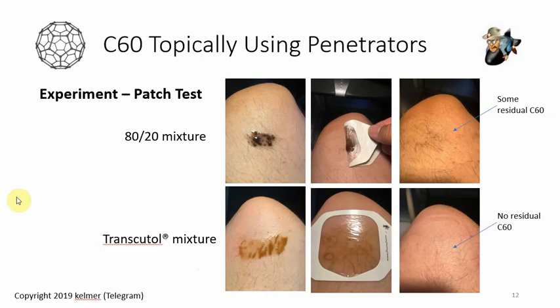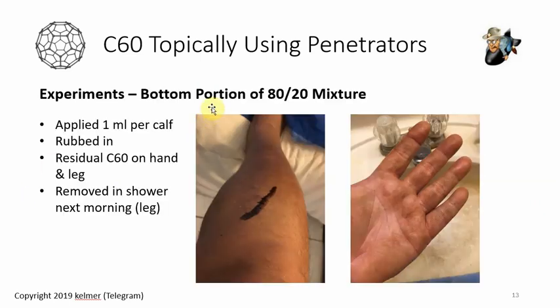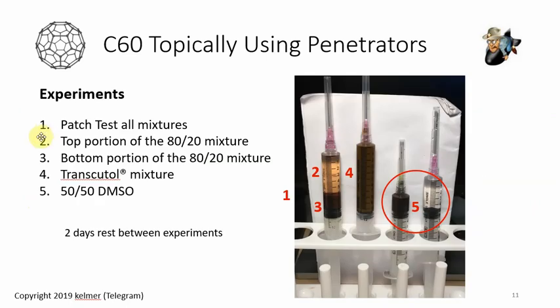After four hours and removing the dressings, my skin never turned red or itchy — perfectly fine. A heads up: if you're thinking about putting this on your face, it will leave a color. When I used the waterproof bandage I couldn't tell, because the bandage seemed to absorb it. For the bottom portion of the 80/20 mixture, I put one milliliter on each calf, rubbed it in, and left it on overnight, removing it in the shower the next day.